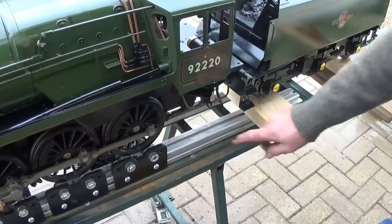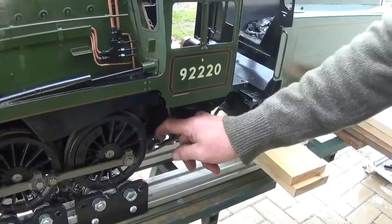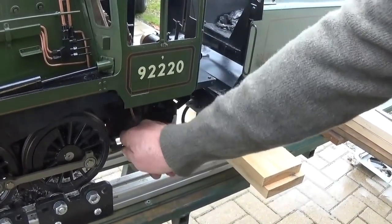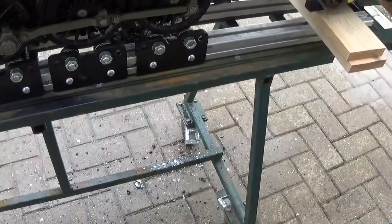The ash panel on this engine has got two ash doors, which are operated by a linkage from this lever here. You just flip the locking catch up and then they'll open, and then you can rake the ash out from underneath.